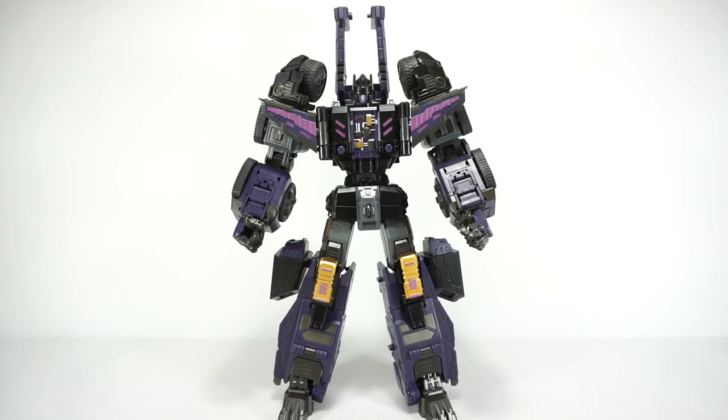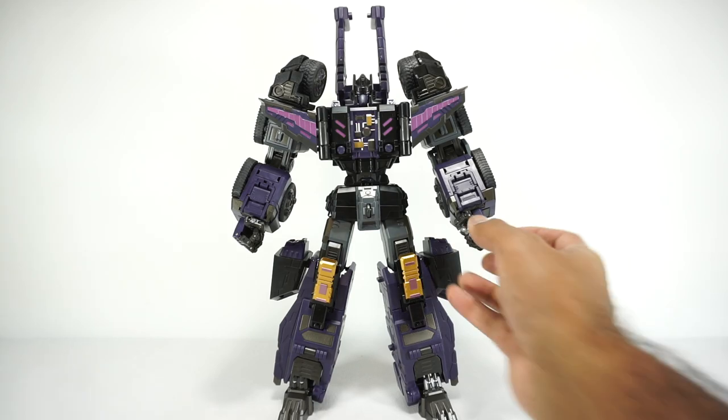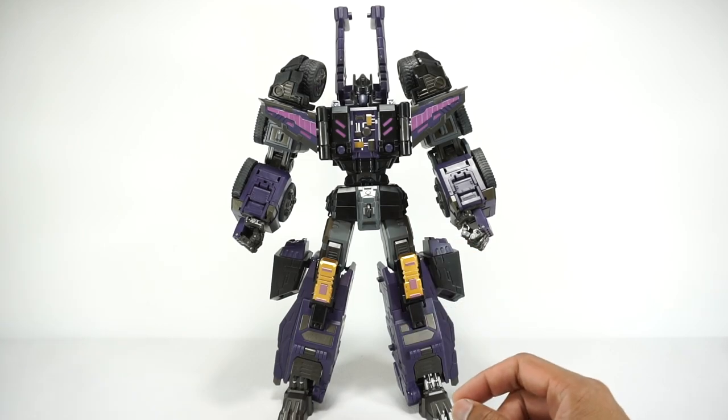Now let's get this guy transformed into his alt modes. Since this is an older figure — at least the original release from 2016 — we're not going to spend time showing the transformation on camera. I may make a separate transformation video just in case people need help. For this one, we're going to skip straight to alt mode — so we'll get him transformed and we'll be right back.